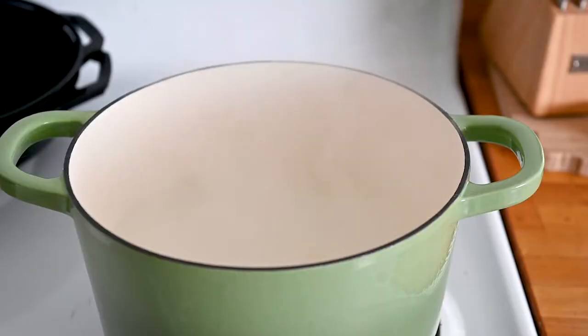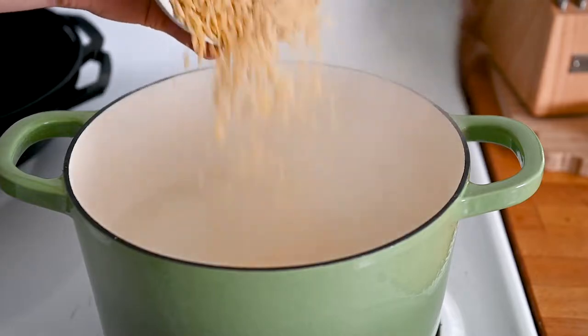Hit subscribe to never miss a new video. The first thing we're going to want to do is head over to the oven and preheat it to 425 degrees. We're also going to bring a large pot of water to a boil so that we can boil the orzo, and the orzo will cook while we prep the rest of the ingredients.